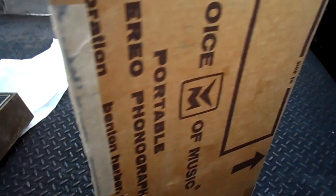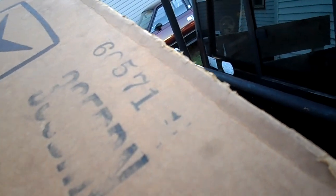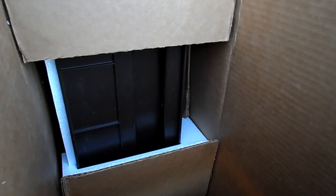Now the only thing strange about this is it's a 335-dash-two cabinet. The date is stamped on it — something like 571 here, and 171 there, and 2-4-71 somewhere else. The Sam's schematics has a dash-one and a dash-three, and the dash-two in the Sam's crosses over to a Truetone, so I wonder if this was a branded Truetone. But it's going to be just the shell.